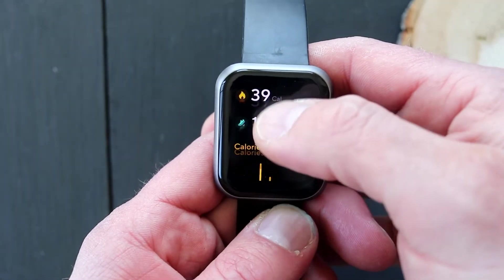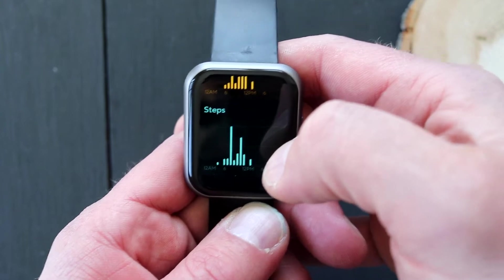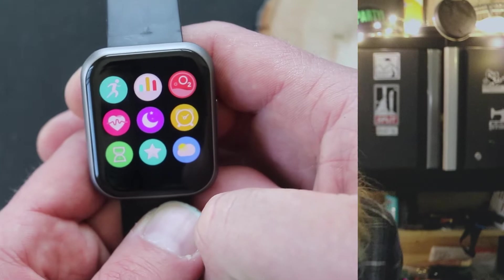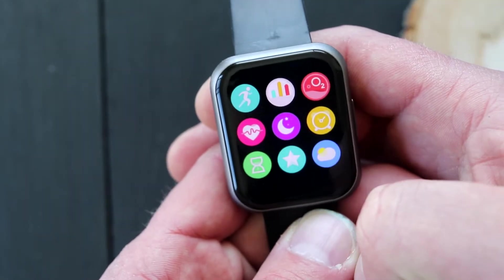If you swipe right, that's going to give you the data screen, which gives you information on how many calories you burned and how many steps you did throughout the day. If you swipe to the left, you're going to get all the applications that ship with the watch. I won't walk through all the applications here, but I'll make some quick notes on the ones I like.